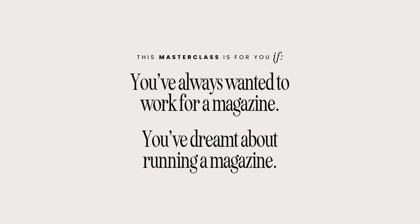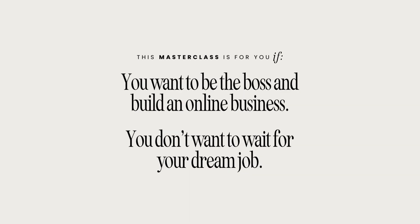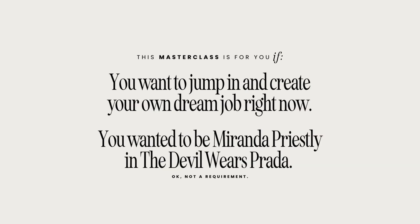You're in the right place if you've always wanted to work for a magazine or dreamt about running one. I literally used to tell my college professors that I wanted Anna Wintour's job. You're also in the right place if you just want to build an online business, be the boss, and starting a digital magazine sounds like fun — or maybe you're just tired of waiting for your dream job and want to do it right now.